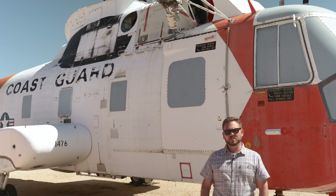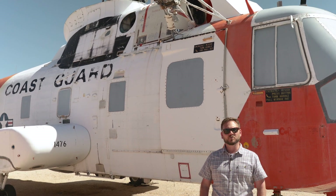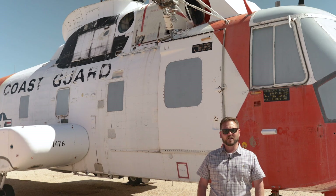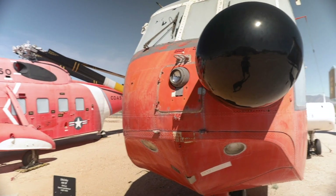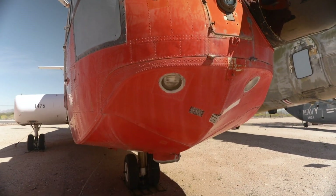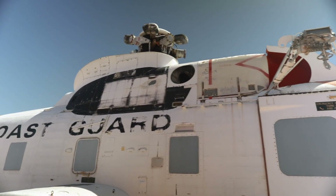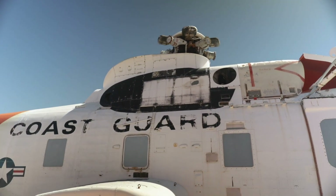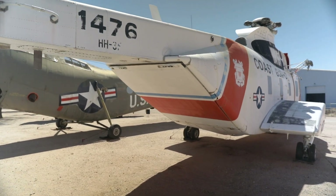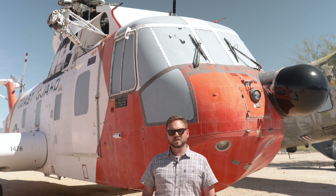Behind me is the Sikorsky HH-3 Pelican. For 30 years, it was used by the Coast Guard as their long-range search and rescue helicopter. It was a variant of the Air Force's famed Jolly Green Giant. The Pelican had a search radar giving it all-weather capability, was also amphibious, and instead of one engine it had two General Electric T-58s with 1,500 horsepower each. It also had a ramp in the back to facilitate quick loading and unloading. These are just some of the search and rescue helicopters we have here at the Pima Air and Space Museum, and we'll be back with more videos on humanitarian aid aircraft.